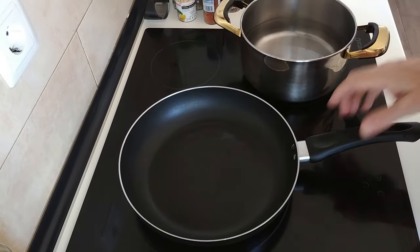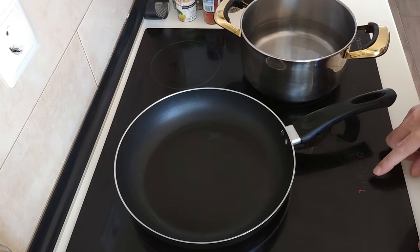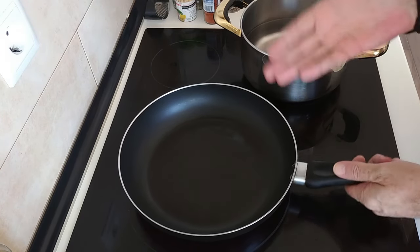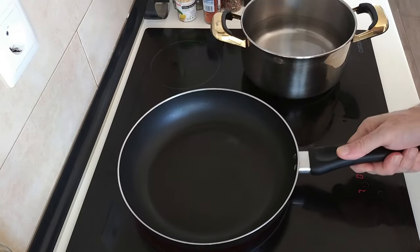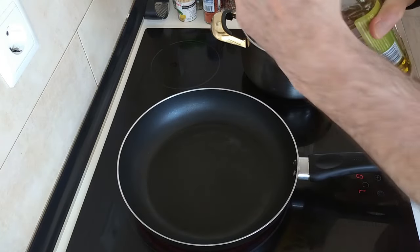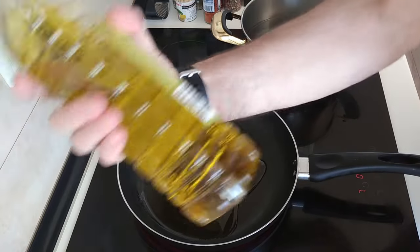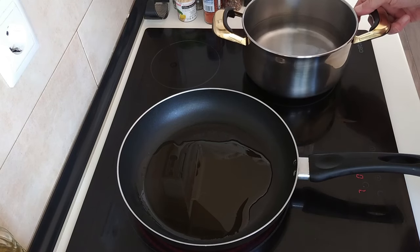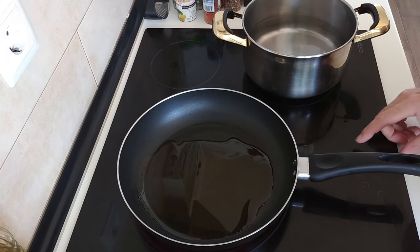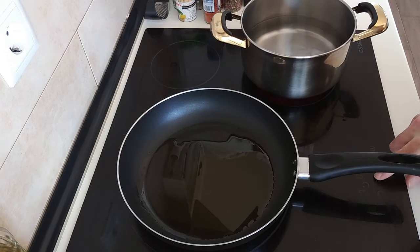Let's turn this stove on to number seven — you can turn it up on full whack if you want to make this quicker. I'll add in about three to four tablespoons of good old olive oil. I've got my water here ready for the pasta, which I'll also turn on to number seven.